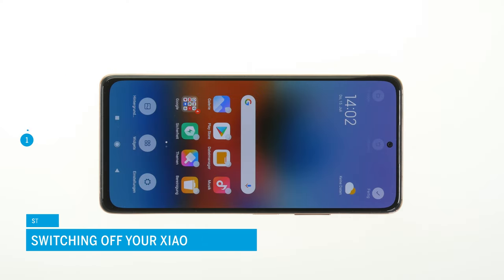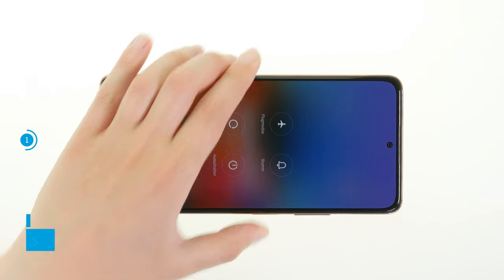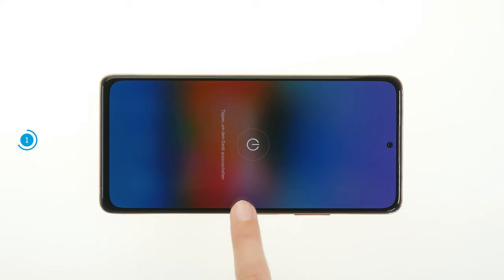Switch off your Xiaomi Redmi Note 10 Pro before the repair to avoid potential short circuits. Press and hold the power button until a menu appears on the screen, then tap on power off. Your smartphone will now shut down within a few seconds.